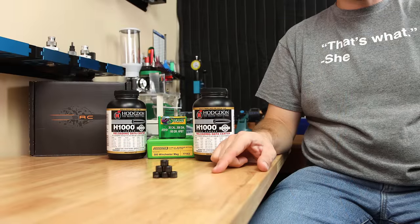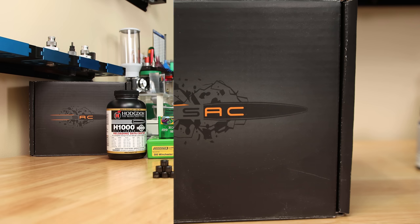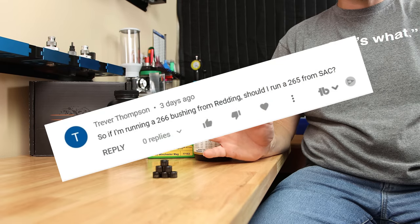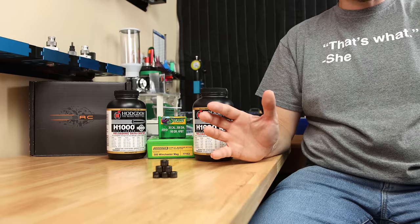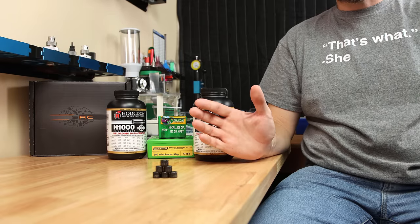First things first, the bushings for today's test were provided to me by Short Action Customs. However, that is the only input they had in the video today. I have had and continue to get questions about what bushings you should use for your specific application, so I wanted to give you the best information I possibly can to improve your reloading experience, and they agreed to provide them.